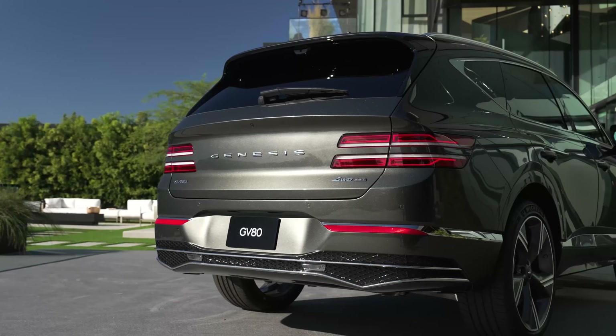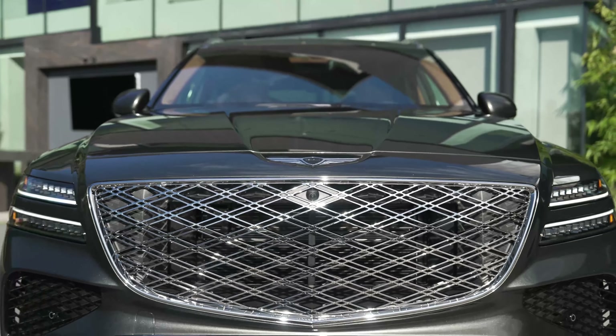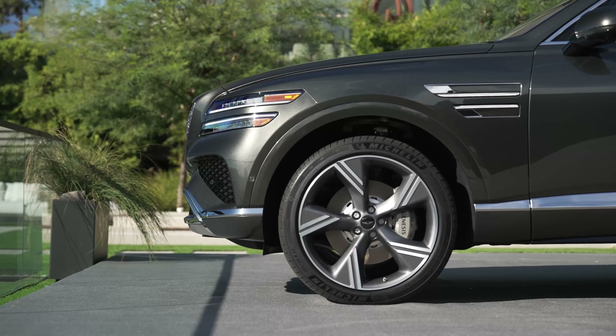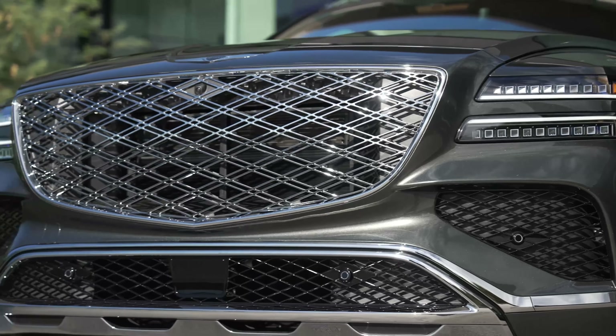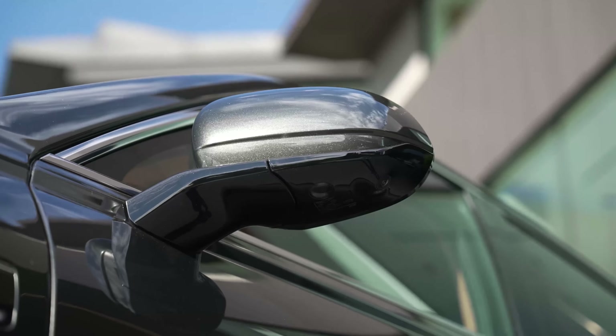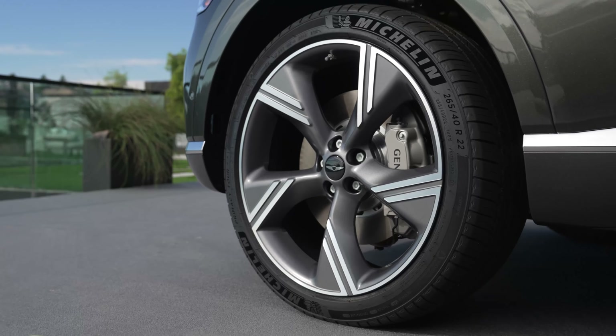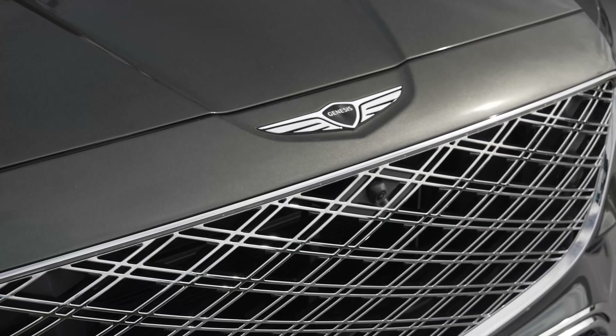In North Carolina at least, we have some really good Genesis dealerships to work with, so we kind of lucked out there. If you're interested in these vehicles, do a thorough Google search in your area to see how the Genesis dealerships are reviewed, to make sure this purchase will make sense for you. Thank you so much for watching — take care and goodbye.